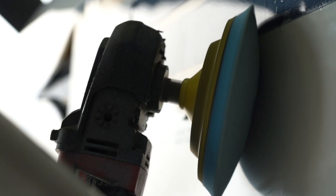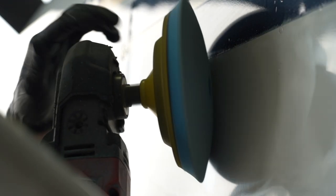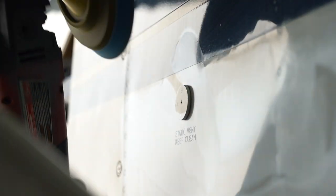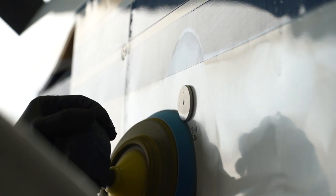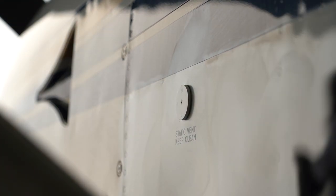Notice how this blue pad is almost bulging — it's a hard foam and it does lose material. It's not really made to be used on a rotary, so you'll notice it's kind of convex-shaped now. It started off flat. That's just Cessna panels, rivets, and screws eating up the foam and shredding it.